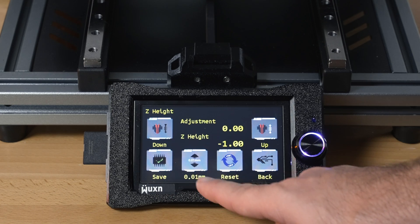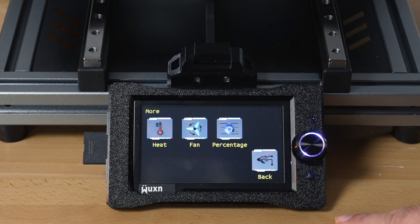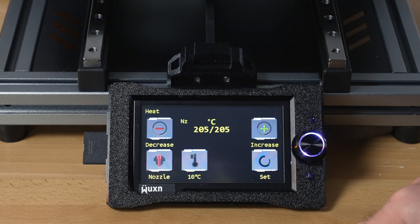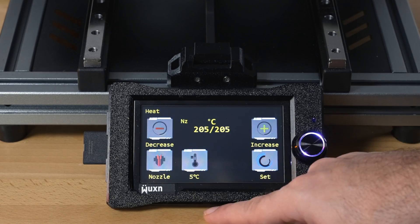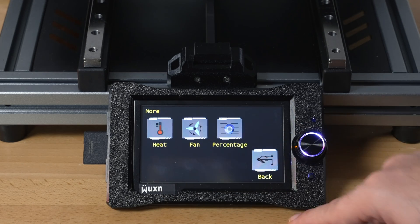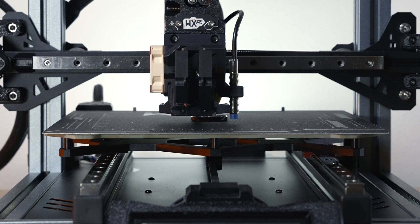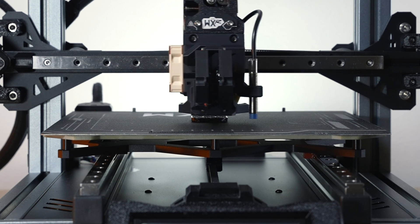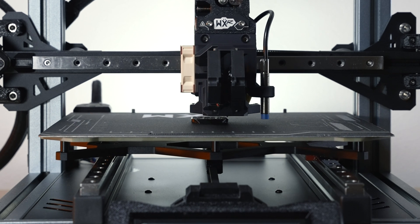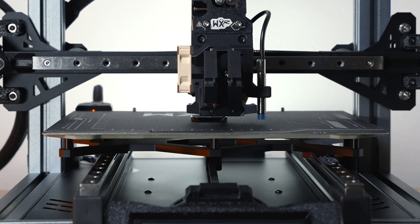The icons are a little hard to understand at first, but once you see what they are it's self-explanatory — save, up/down, reset. Under 'more' you can adjust heat for the nozzle or the bed, the amounts, fan percentages, speed, and flow. You can kind of see the print from the front, though the fan shroud is in the way — the sides and back give a better view.